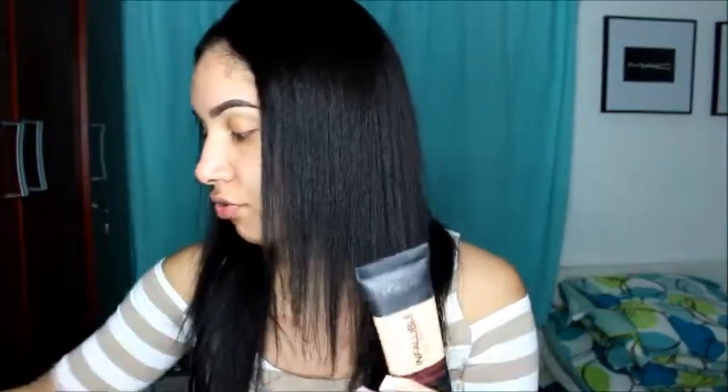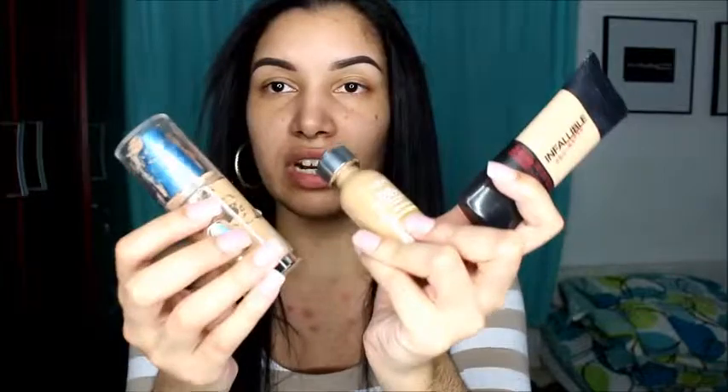As for foundation, I have high-end and drugstore products. These are the three drugstore foundations I really like: the CoverGirl Outlast Stay Fabulous 3-in-1 Foundation in shade 857; the L'Oreal True Match, a great drugstore foundation for any skin type, in shade W6 Sun Beige; and for today I'm going to be using the L'Oreal Infallible Pro-Matte Foundation, which is great for oily skin and anyone wanting medium to full coverage. These are my top three drugstore foundations, but for today I'll be using the Pro-Matte.